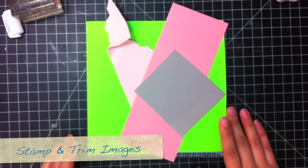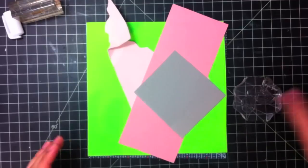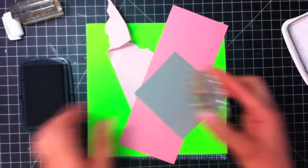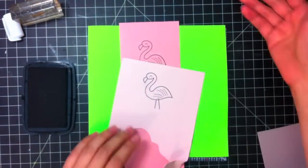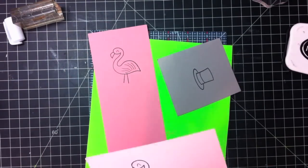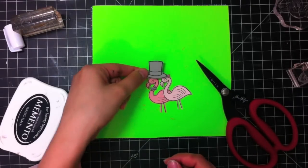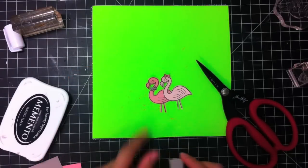So now I have some Lawn Fawn images that I'm going to stamp and then fussy cut out. I'm not very good at coloring, so I'm going to stamp them on the cardstock colors that I want them to be. Here are my stamped and fussy cut images that I will add to my card. I decided that the hat was a little bit too big for the flamingo, so I went with the bow tie.